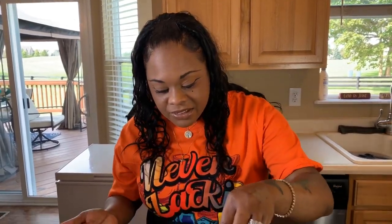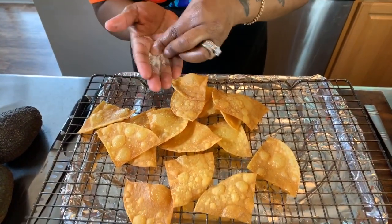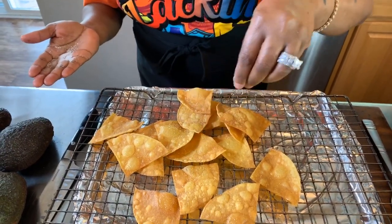So now that we have our corn chips onto our cooling rack and our baking sheet, now it's time to salt them — just like so while they're nice and hot, get that salt on there and it's going to stick just like so.